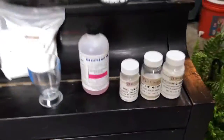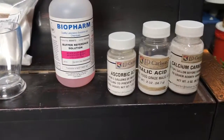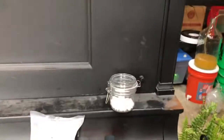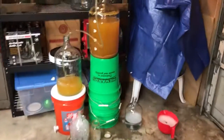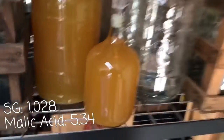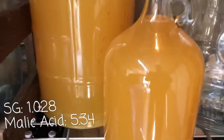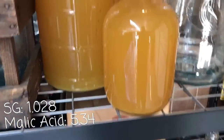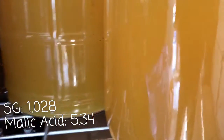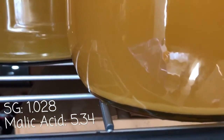Pulled out the acids, carbonate, and pH buffer solution. All right, so the racking is done — got a gallon and three. Are you starting to settle?